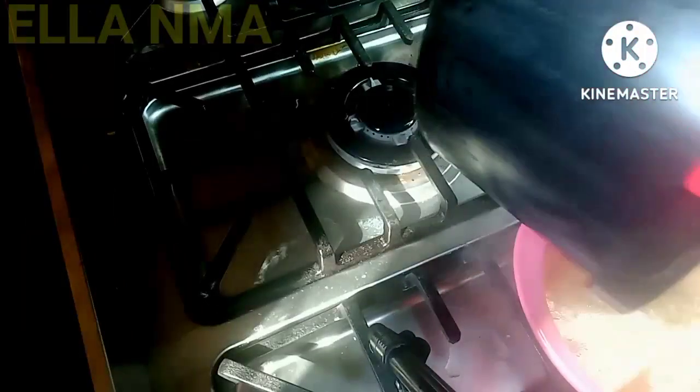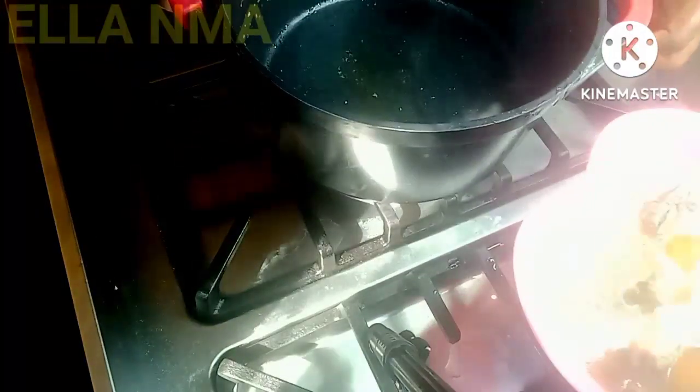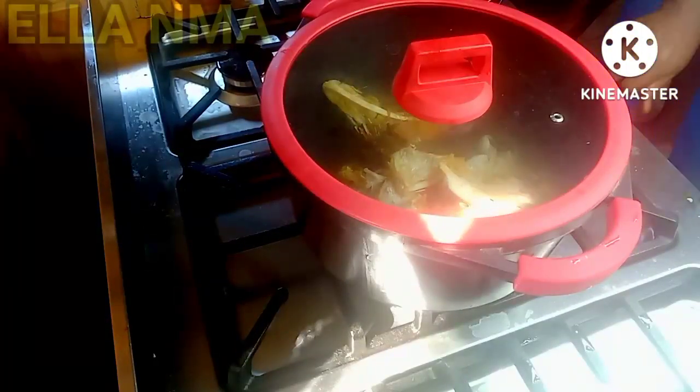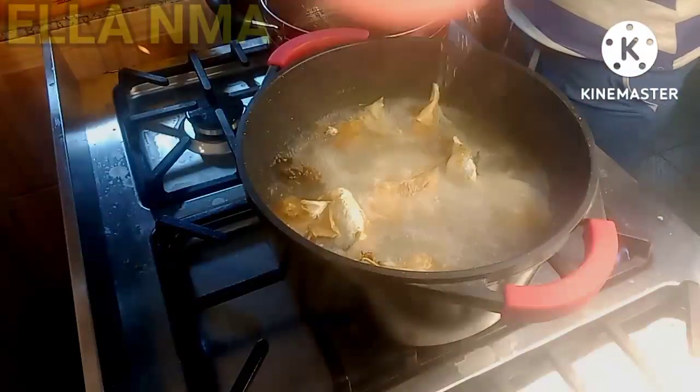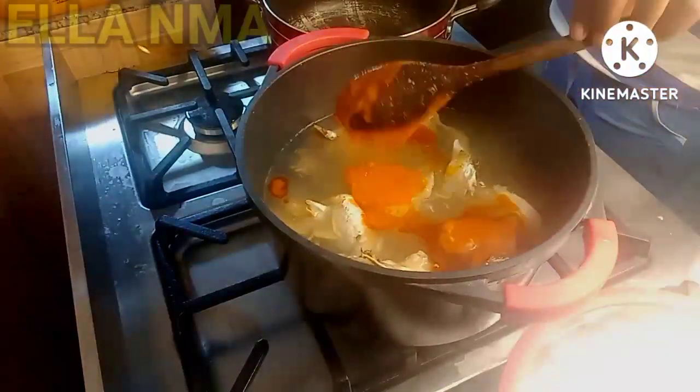So I'm just going to pour that out and then transfer the stock fish to the bigger pot. Add more water and then cover it to cook for a couple of minutes. Then I add some red oil.